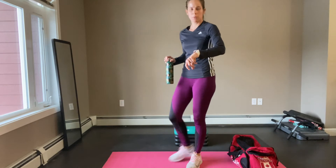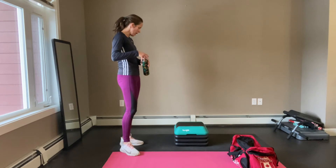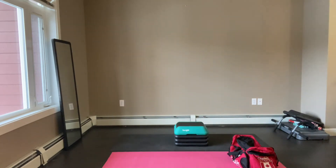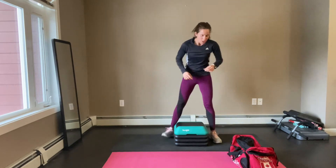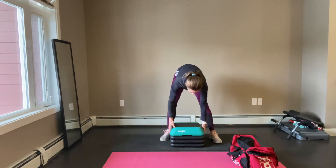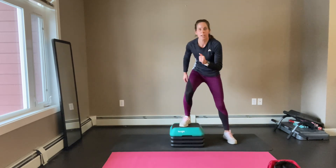My beats per minute went up with this exercise — I'm at 165 right now. So far I've burned 130 calories. Not too bad for a quick home workout. We're still recovering and we're going to finish with just a lower intensity jump training workout — just to get that last sweat of the workout.